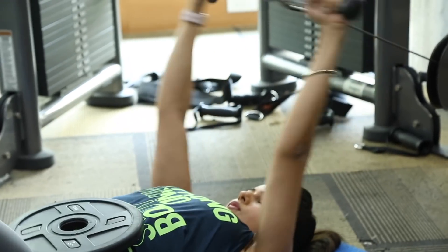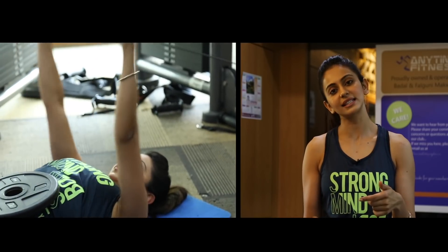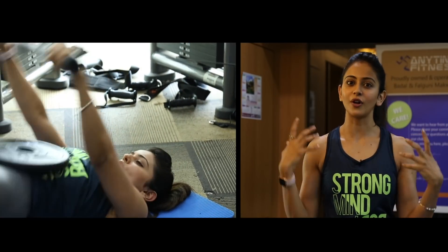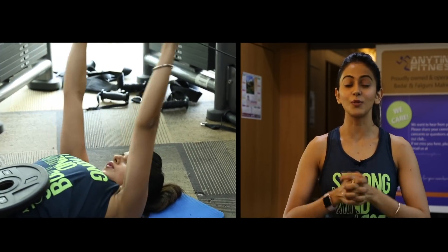All of these are basically compound exercises, working on multiple muscles at the same time. You burn more calories because it's not just doing a chest press or a shoulder press, so it's more exhausting.